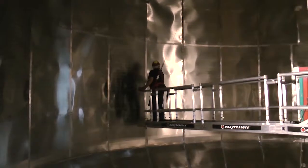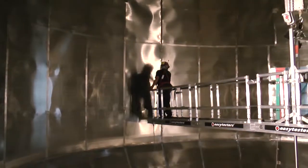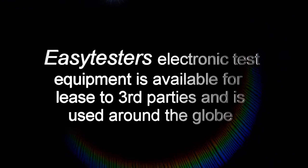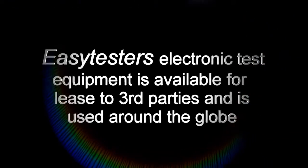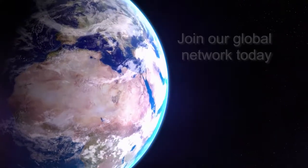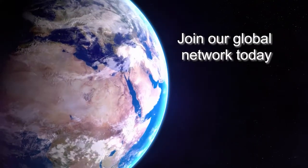It is now possible to enter a vessel, scan the surface and get real-time results. EasyTester's electronic test equipment is available for lease to third parties and is used around the globe. Join our global network of inspectors today.